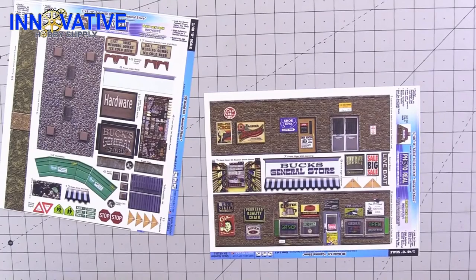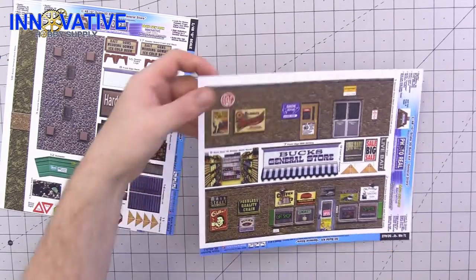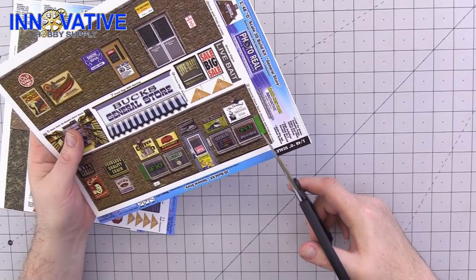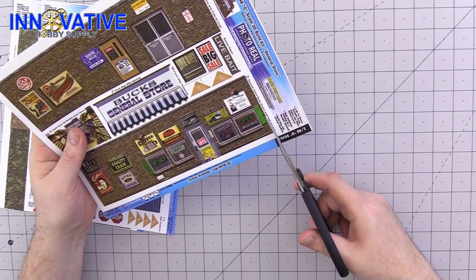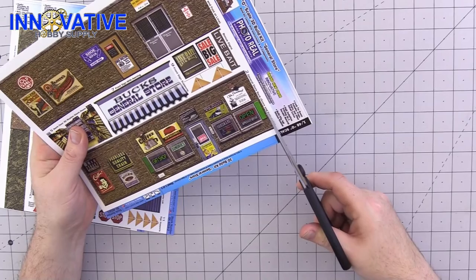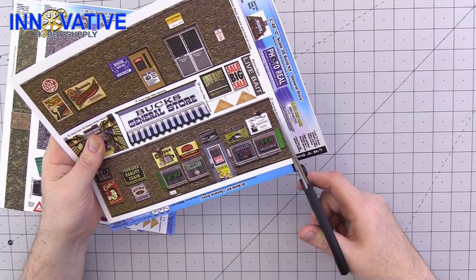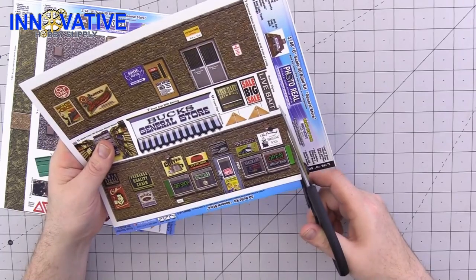The first thing we are going to do is unpack all of our materials and set aside any of the accessories. There are three sheets to this general store, so let's get started by cutting out all of our materials. Grab your first sheet and your trusty pair of scissors and start cutting along all of the edges using long smooth cuts — that gives you better control.